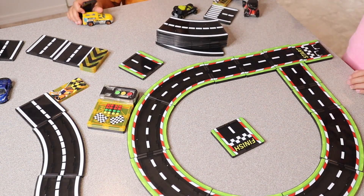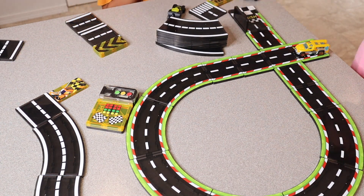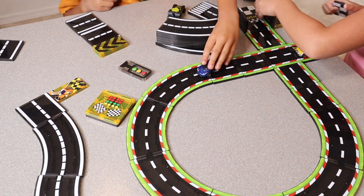I also really like the strong magnets that are in each of these blocks, which not only help them to hold up stronger, but you don't have to worry about them falling over or becoming disconnected really easily.